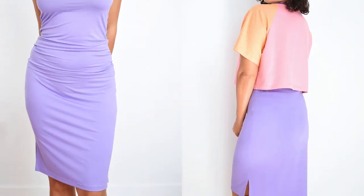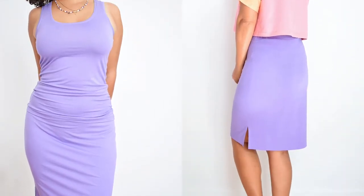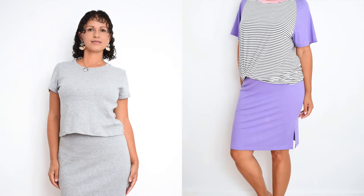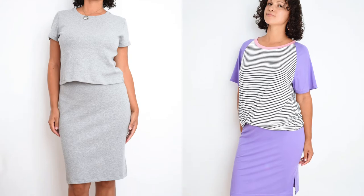The Jersey Skirt is high-waisted and about knee length, with slits on both sides. At the top it is tight-fitting, and downwards it is more straight. So a very classic and timeless basic skirt that can be combined in many ways.